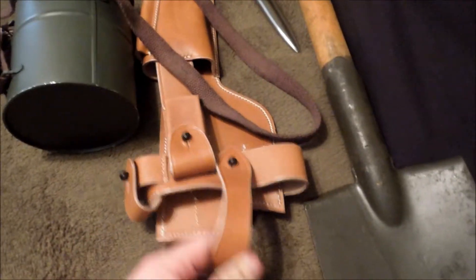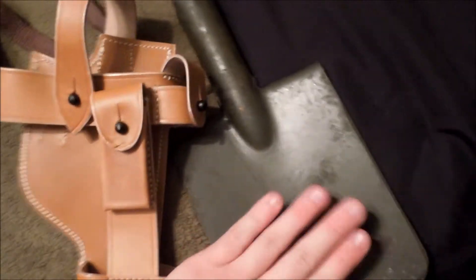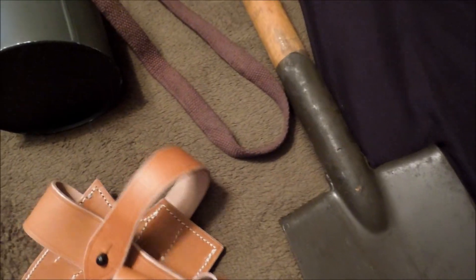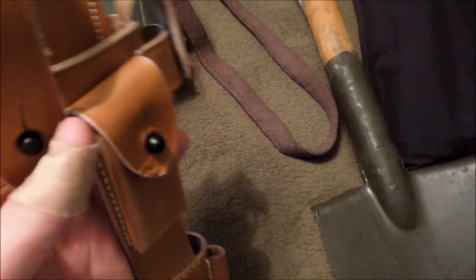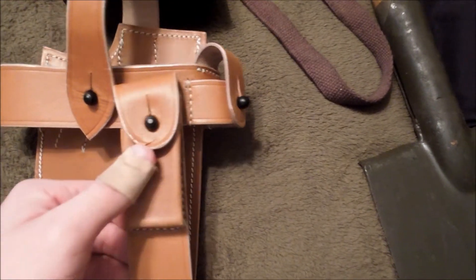Here's some stuff I could use depending on what I'm doing — either rifleman, or for a Stoßtruppen or stormtrooper impression, trench raider. Same thing with this East German spade. This is a hanger harness for a Model C96 broom handle Mauser — so basically I could have this if I was raiding trenches.